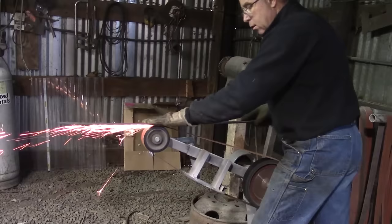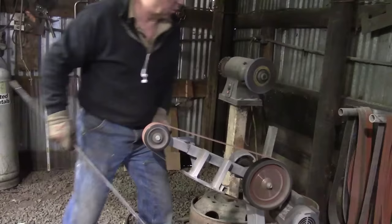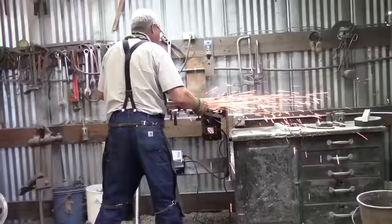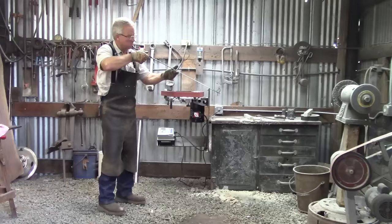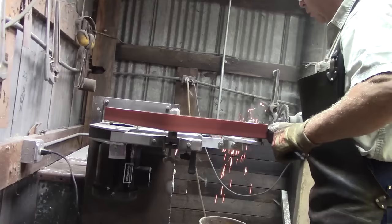Whether we are blacksmithing for love or for profit, whether we do it as a hobby or we are feeding our family with forging iron, we should be so grateful for electricity and modern grinding technology. The fact is we would not live long enough to make too much stuff if everything had to be ground with hand power. I'm thinking of the 17 swords I plan to make for my grandkids — I'm 65. If I had to do all of the polishing, sanding, filing, and grinding by hand, I'm just not going to live long enough to do that.